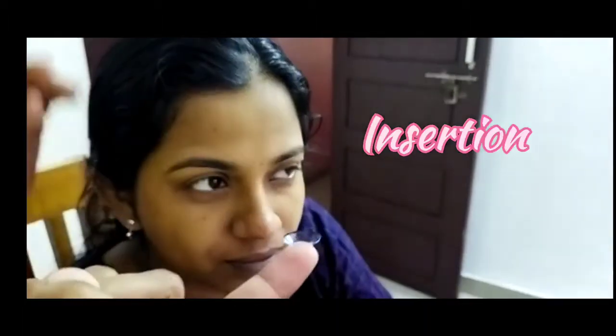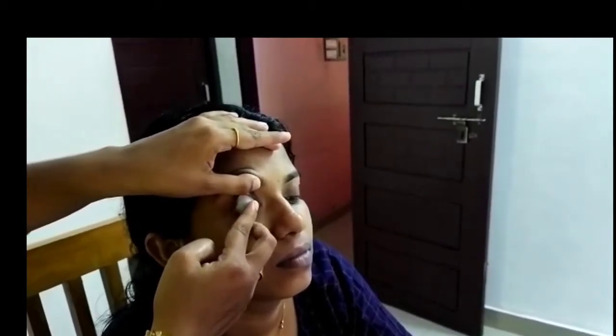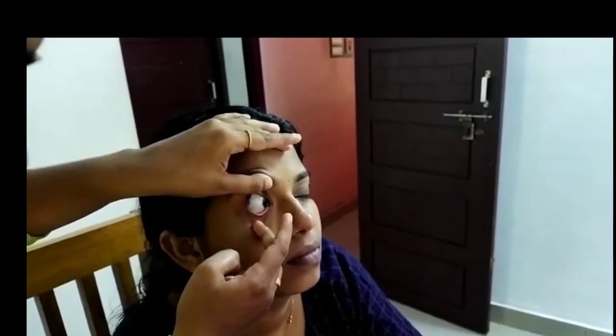Third one is insertion. Instruct the patient to fixate on an object in the straight ahead position. Pull the lower lid margin with the middle finger of the hand holding the lens. Then instruct the patient to look down, and lift the upper lid with the thumb of the other hand placed on the patient's forehead. Then place the lens on the patient's eye, and move the eye in all directions — vertically, horizontally, upward, and downward.